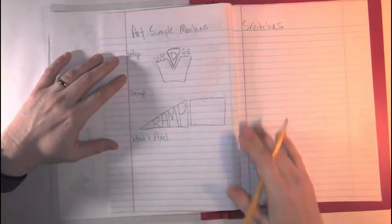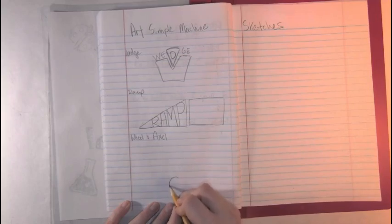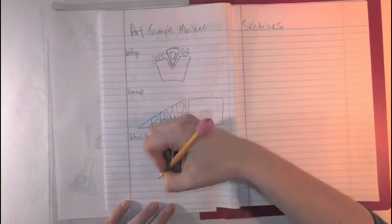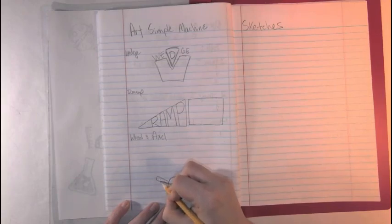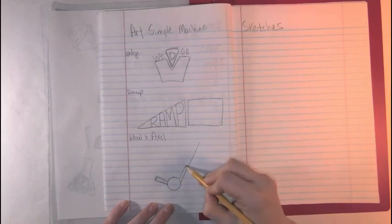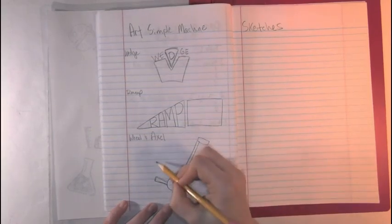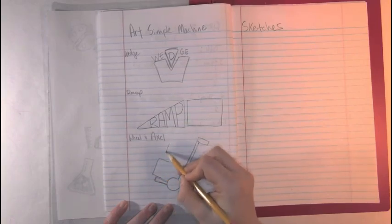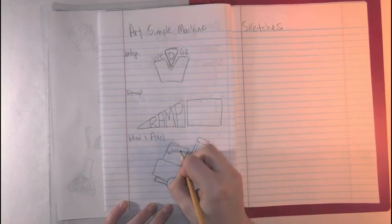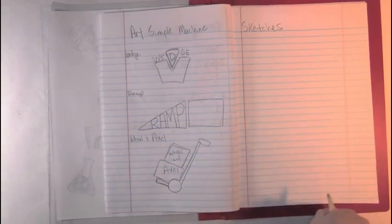And, wheel and axle. This one we could do something a little more complicated, but we're going to stick with something easier. Start with a circle, then we're going to draw a small rectangle — a much taller rectangle — and you can even add the handlebars that they're going to touch. And then, this is where I draw a box, and that's where you can write 'wheel and axle.' So those are quick sketches — really not very hard, just a very quick look.